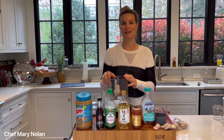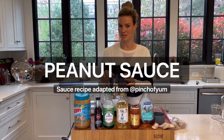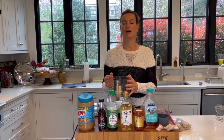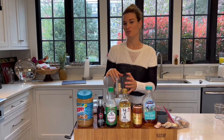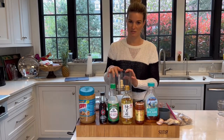Hi everybody, Chef Mary Nolan here. I am going to make one of my favorite sauces and that is a peanut sauce. There is something that is so richly satisfying about it. I don't think I've ever met anyone who doesn't love it. So I'm actually going to make a double batch. I'm going to use half of it to make a rotisserie chicken ramen veggie salad for my family for dinner tonight.